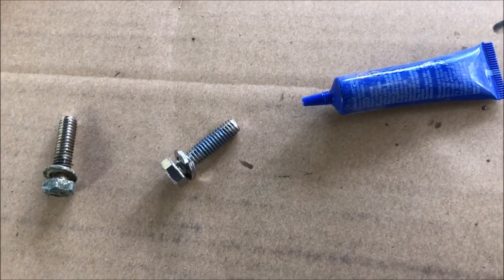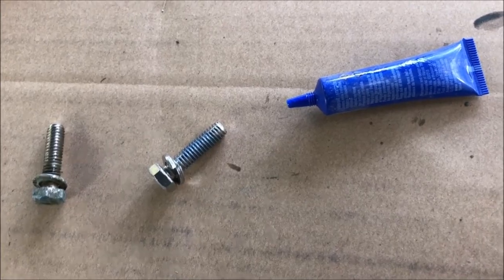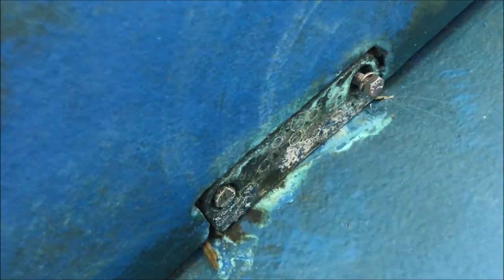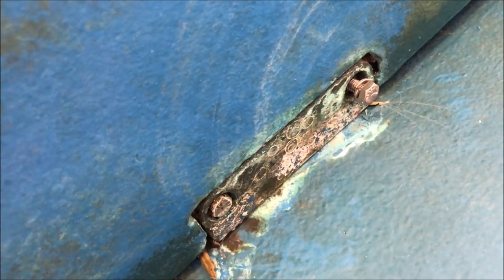Put the blue Loctite on the bolt — doesn't take a lot — then go ahead and reinstall it. Be gentle when you reinstall these bolts. Get them finger tight, and then go gently. It would be a catastrophe if you cross-thread these bolts.